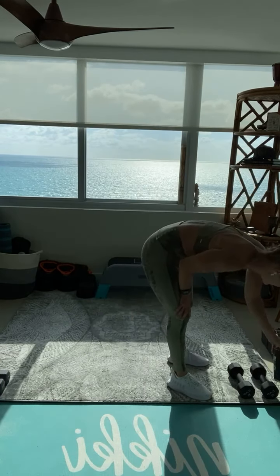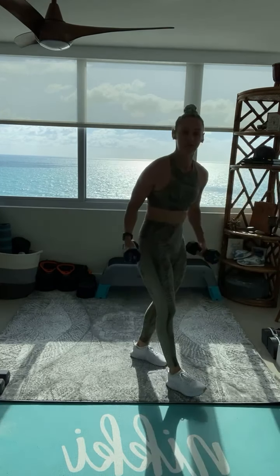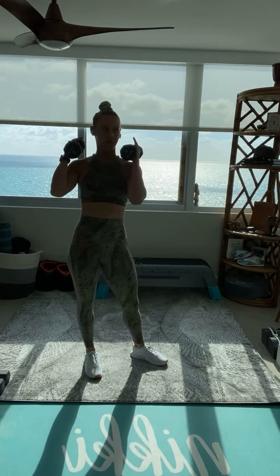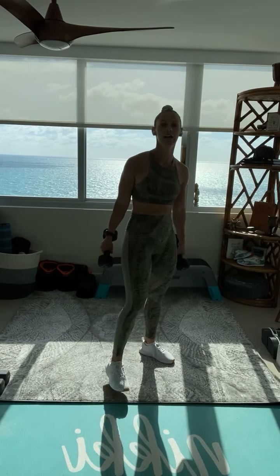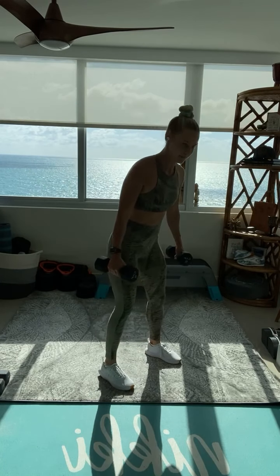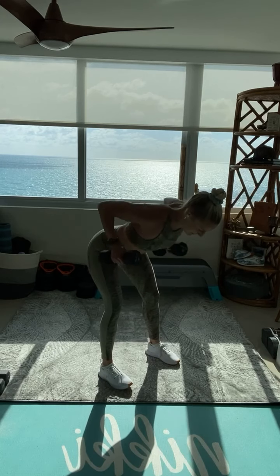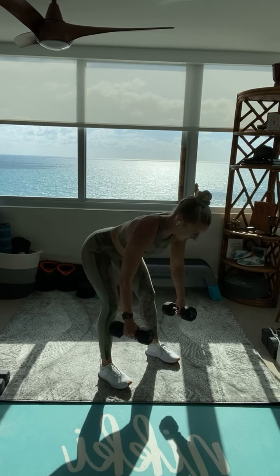Alrighty. Upper body — just watch me first. If you have a lighter pair of dumbbells, feel free to grab that. We have a bent over row, eccentric — slow on the way down. Fast up, slow down. Fast up, slow — four, three, two, one.